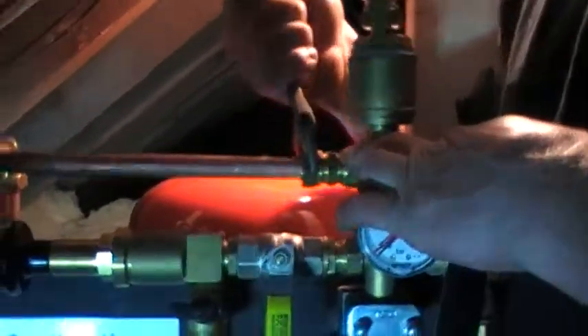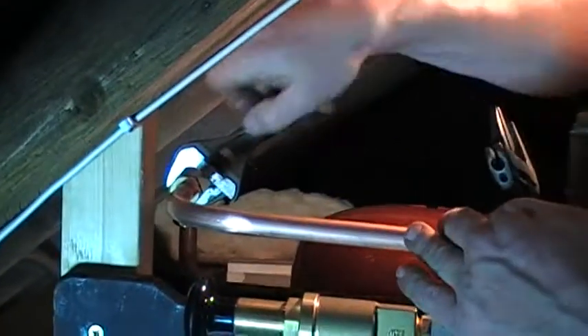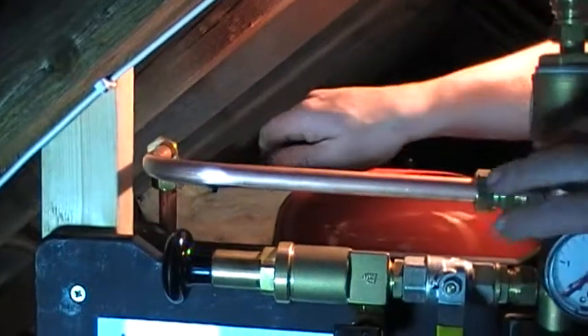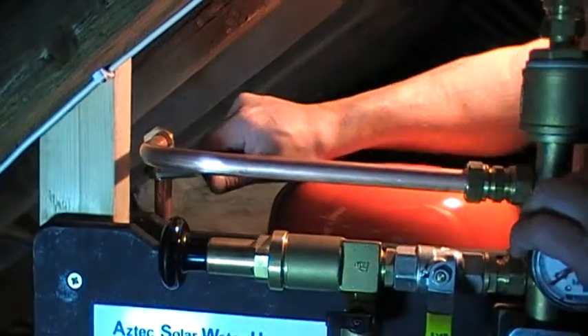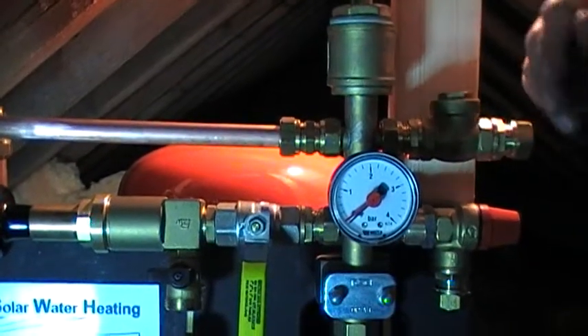We're connecting the expansion vessel to the pumping station. It's best not to use elbows on the circuit, but this isn't actually a flow pipe, so it's okay to put an elbow in it. But on the flow and return pipes, we just use straight connectors and bends wherever possible.